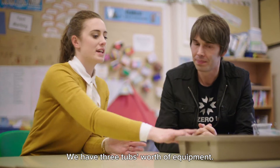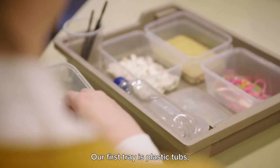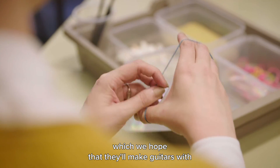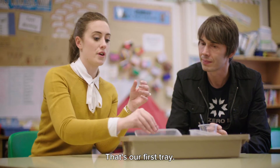Today we have three tubs worth of equipment. Our first tray uses little plastic tubs that you can buy from any sort of retailer or takeaway tubs, which we hope the children will make guitars with by using elastic bands. So that's our first tray.